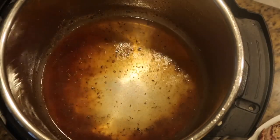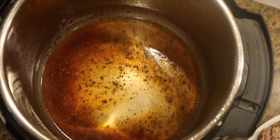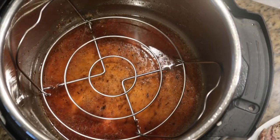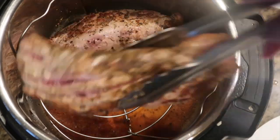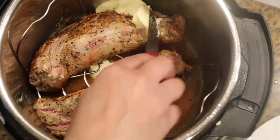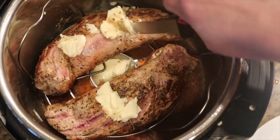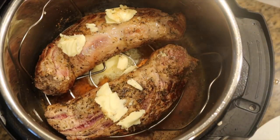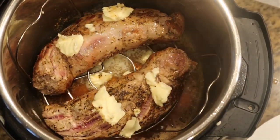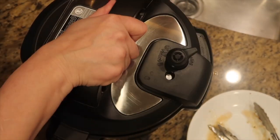I actually ran out of chicken broth, so I'm using a little bit of beef broth for the remaining part, but you definitely need at least one cup of liquid total. Now we're going to put in our rack and place the tenderloins on top. We're also going to put pats of butter on top of the meat. If it falls through the rack, don't worry — it'll just become part of the gravy. Try to keep it on top so when it's steaming, the butter will melt through and the flavor will cook with the meat.